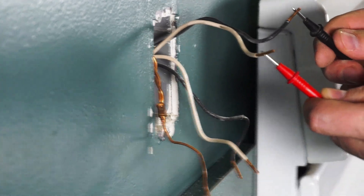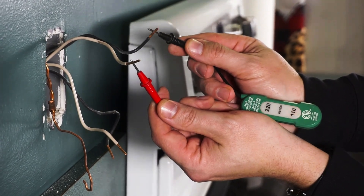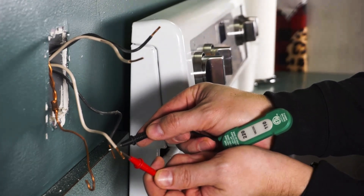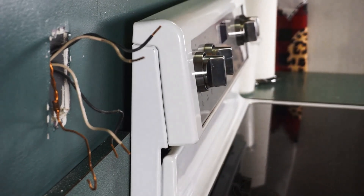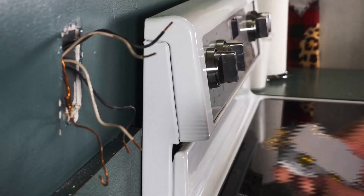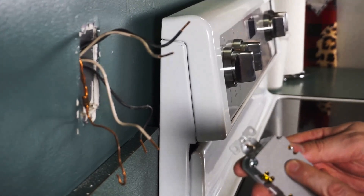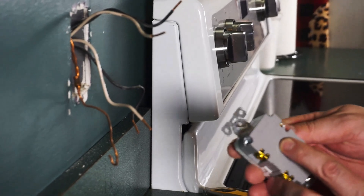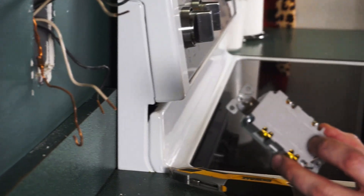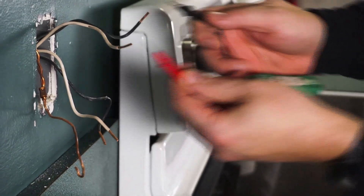Yeah, there we go. So as you can see, that top one there is labeled as the home run, and that's your load right there going to the rest of the outlets. So now all we got to do with our new one, we want to put it in this way. From the home run, we want to go into the line. And then the load is going to go in and feed all the other outlets. So this top one is hot — that's the line.